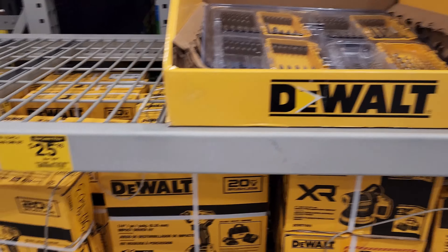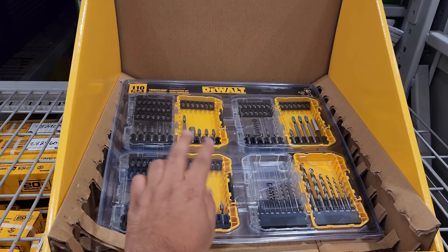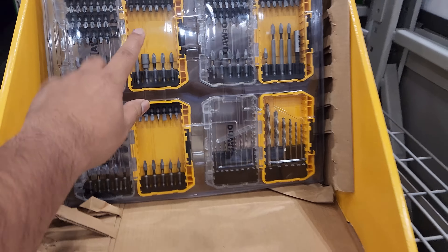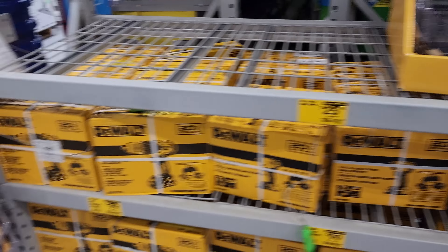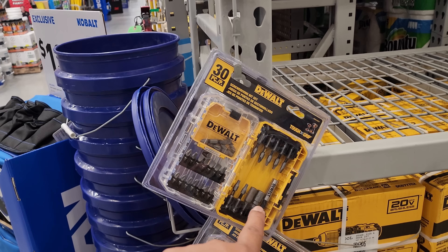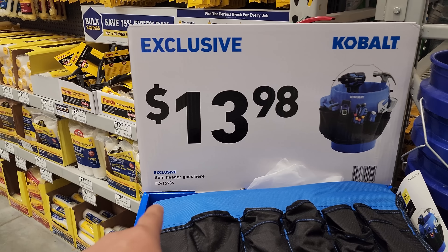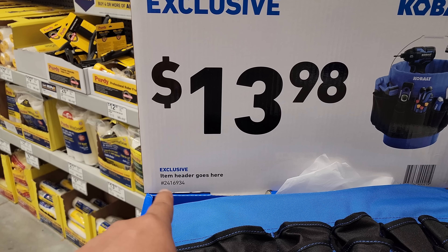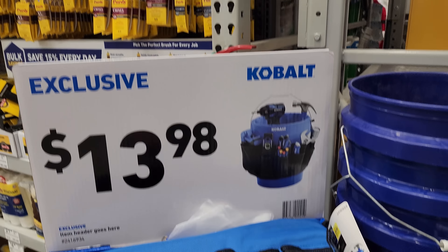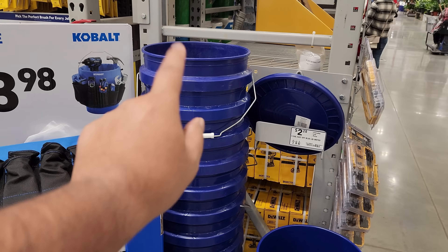These guys right here for $25.98 — bit kits, four sets of bits. I bought one last year, I still have it, I use it all the time. For $14.98 you have the DeWalt 30-piece bit kit. And for item number 2416934 — this is great to put your tools in if you're a bucket guy, there's tons of you out here that are bucket guys — the item goes for $13.98.